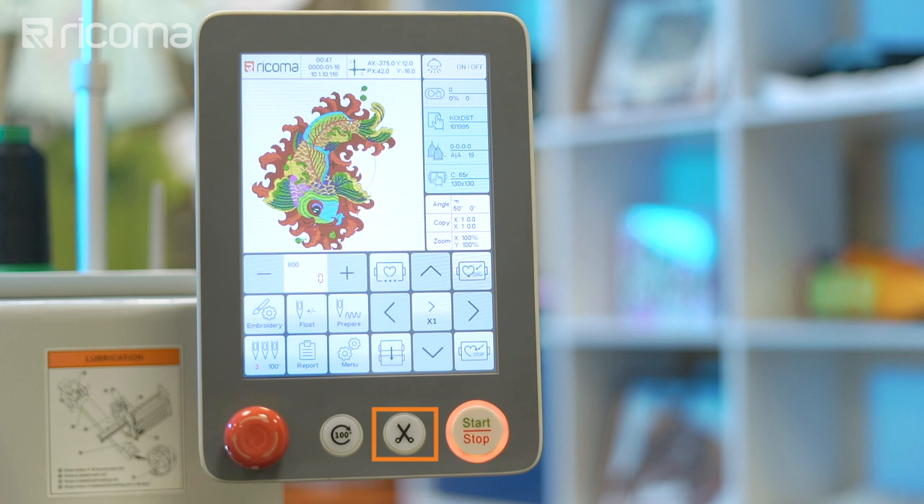Trimming is also useful when threading a needle, because it automatically inserts the thread from the needle's eye into the presser foot, which helps speed up the threading process. Keep in mind you can press the trimming button during embroidery mode or setup mode, as long as the machine isn't running.